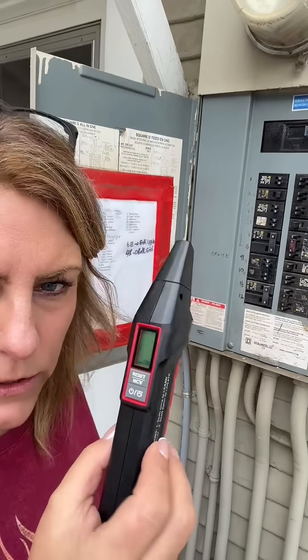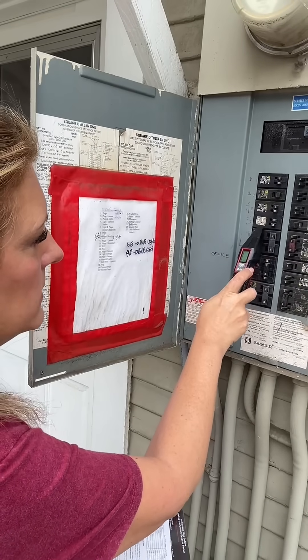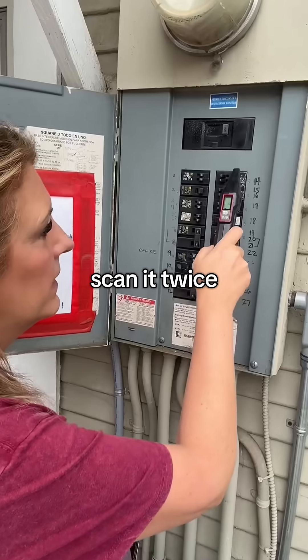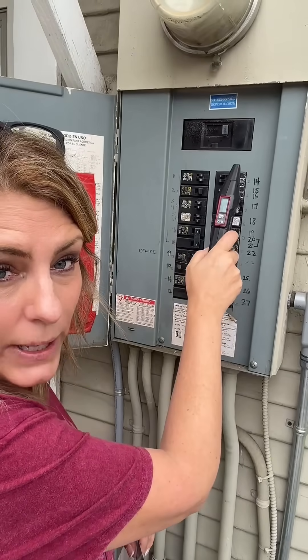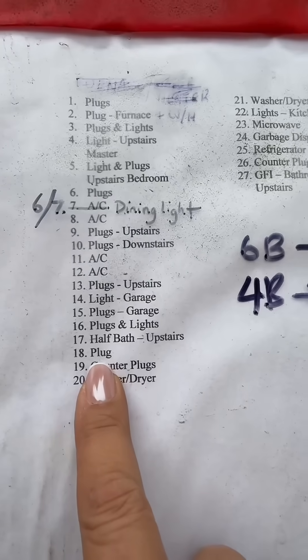It comes with this breaker scanner. I hit the reset button and just run it down — it's scanning all the fuses. When you get to the one that's broken, it makes a noise and turns red. Let me show you what this one is identified as: number 18, plug.